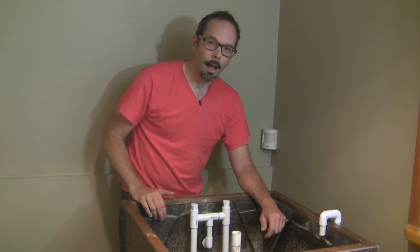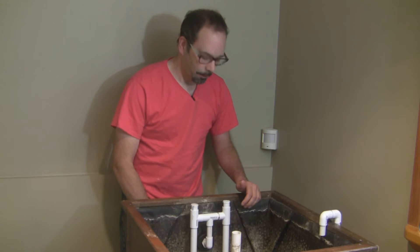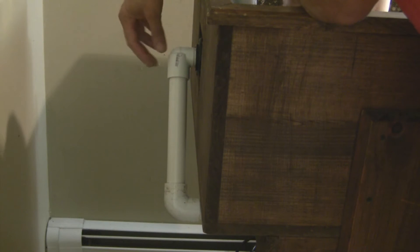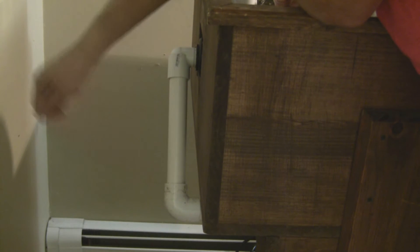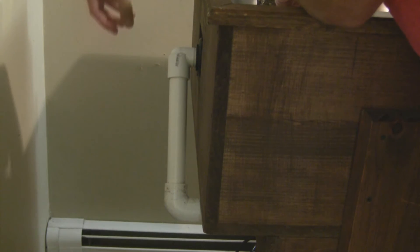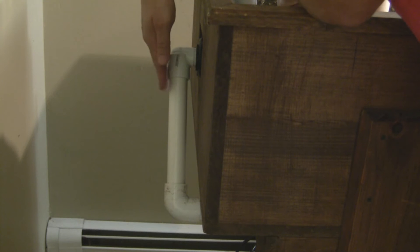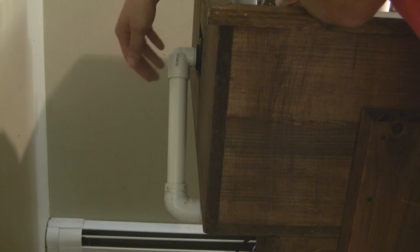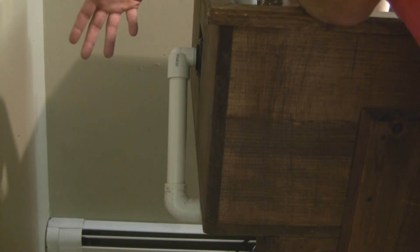Through trial and error I discovered that coming out of the back of the grow bed you need a one inch drain. If you know the math on this, please put it in the comments below. The one inch drain comes through the back of the grow bed through a bulkhead fitting, down a one inch tube to a one inch elbow, and then more one inch tube going all the way to the fish tank. The amount of water inside of this tube creates enough force through gravity to lift all the water inside the grow bed and finish the siphon. If this is too small, it would not have enough force to stop the siphon and it would just run continuously.